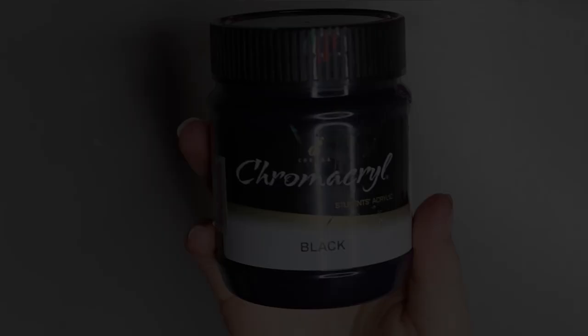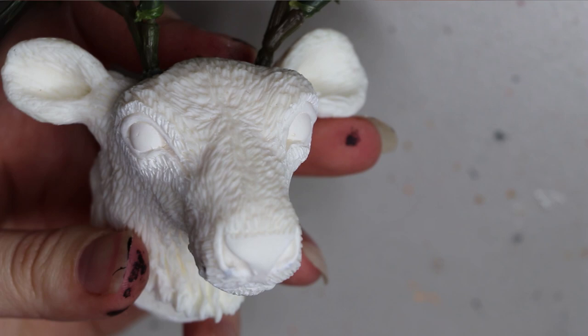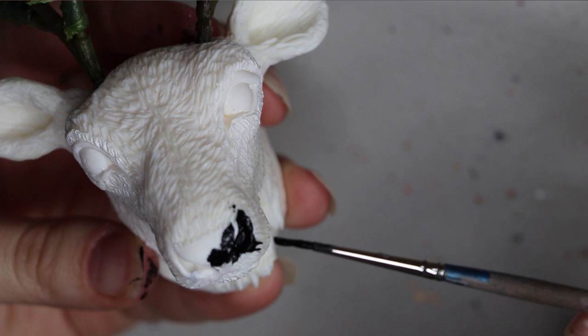As usual I'm starting off with that black chrome acrylic paint, but you can use any acrylic paint. I'm going to be painting around the eyes, nose and mouth in black. What I'm actually painting is a resin cast of a sculpture that I have molded in silicone and cast in resin myself. I know I had a lot of questions about what this actually is — if it's clay or resin — so it's resin.